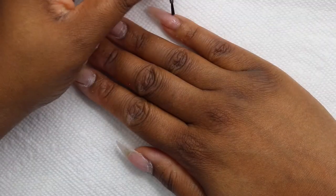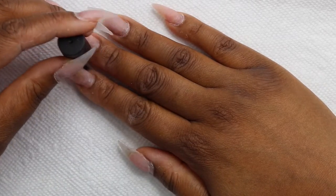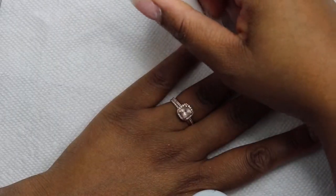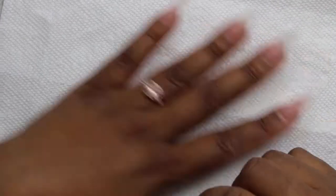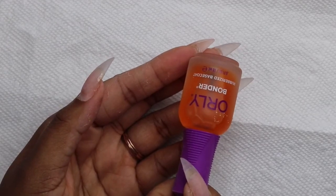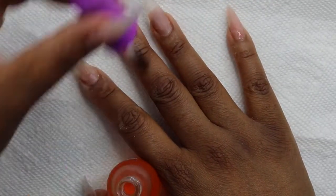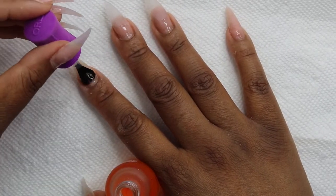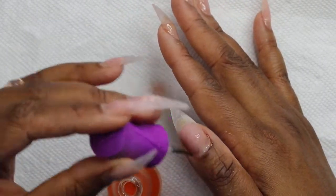Now I'm going to use the Model 1's nail dehydrator and the Gelish Pro Bond Acid Free Primer. And this is what I used in the last video — the Orly Rubberized Base Coat. It's so good; it worked really, really well. I didn't have any lifting last time, so I'm just going to put that on again to make sure the filling stays. This is a regular polish so I just let it dry for a couple of minutes before I start with the acrylic.